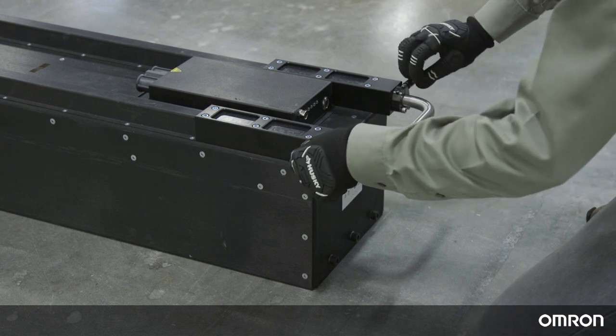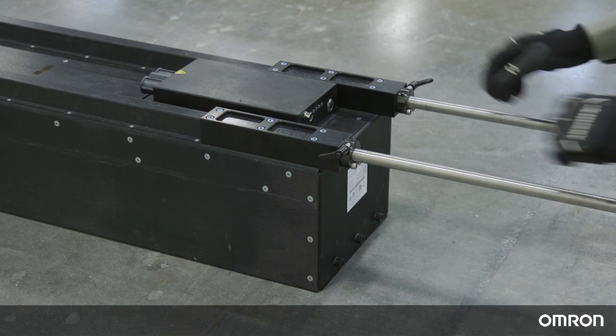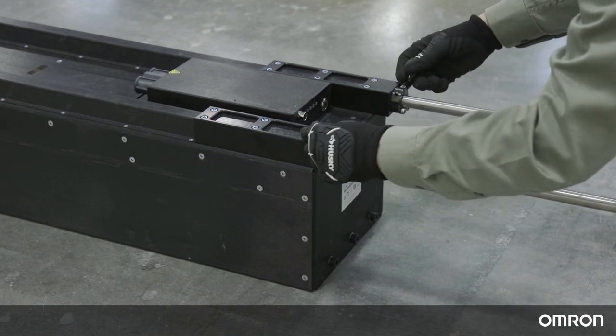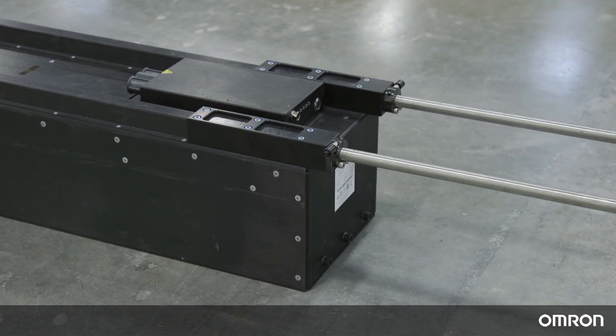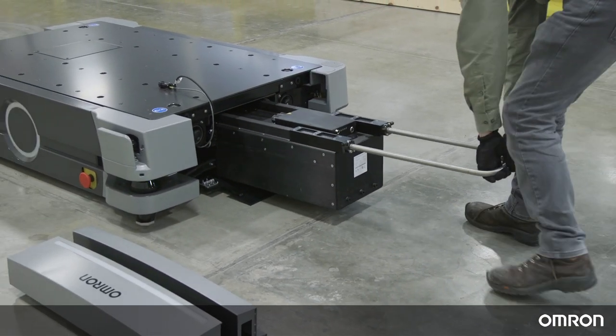Loosen the handle locks on the fully charged battery so that its handle can slide freely, then pull the handle out and tighten the handle locks. With the handle extended and secured by the handle locks, position the battery in front of the HD and push the battery into the platform.